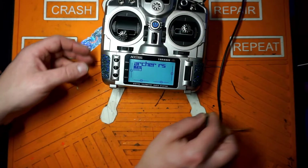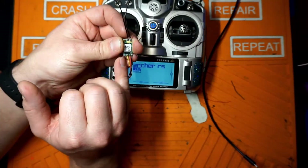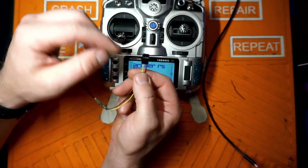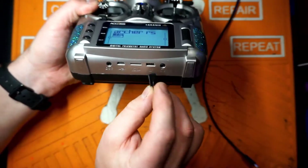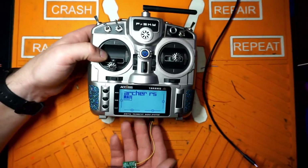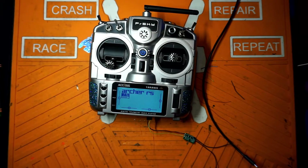We can go ahead and disconnect our radio. The next thing we have to do to the XM Plus is solder on a servo connector — S-Bus, power, and ground. On the connector, go S-Bus, power, and ground. Power's always in the middle, because if you hook power backwards to this receiver, there is a very good chance you will fry it. Some of these older receivers are not friendly to being hooked up backwards.